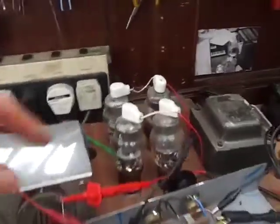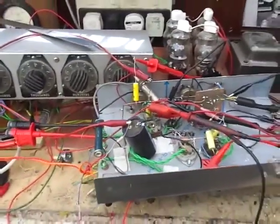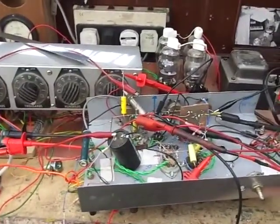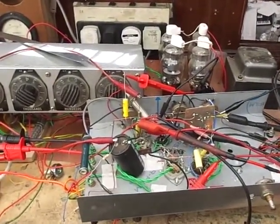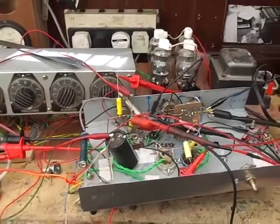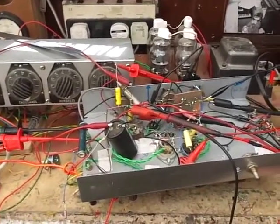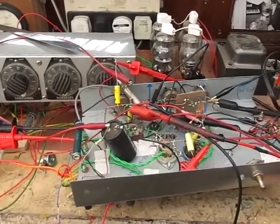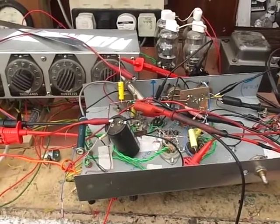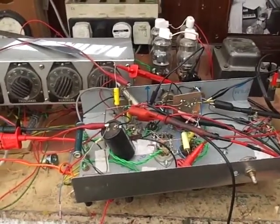Today on the bench we have an 807 push-pull amplifier — two 807s in parallel, two per side as it were. This is a quick introductory video. I'm just discussing a few points about design. In future videos, hopefully I'll go into more detail about how you go about designing a valve or tube amplifier.